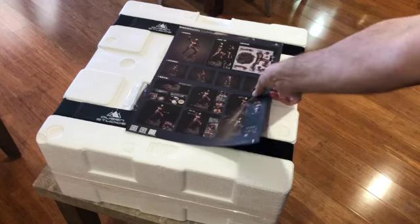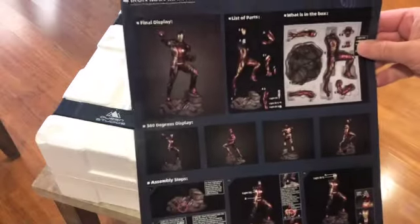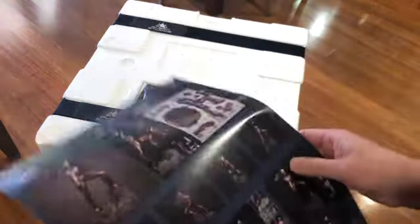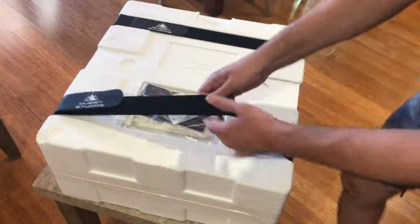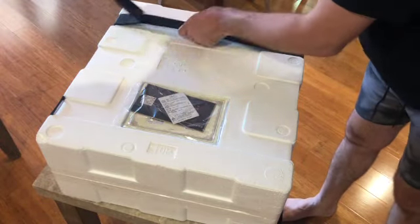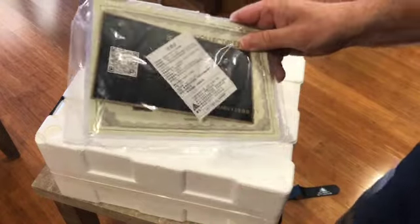Okay, so it comes with an instruction page, similar to the Mark 7, but doesn't look like we've got as many pieces in this, which is great. And of course the base — you can see the base isn't as tall as the Mark 7, which is good. It's going to sit nice in front of the Hulkbuster. We've got our certificate here at the front. The certificates are a lot smaller with the quarter scale pieces, but that's nice. It's in a nice little plastic pocket as well, so that's really good.